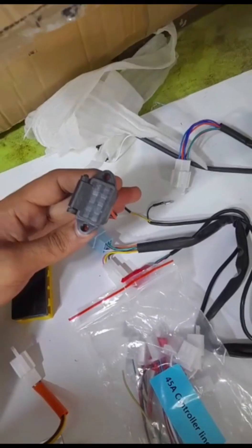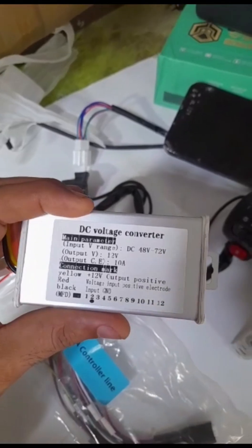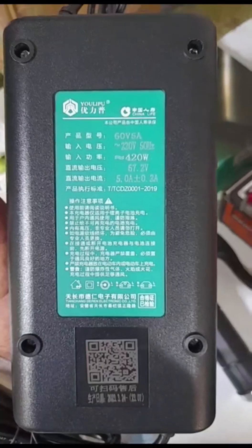I will show you how to drive the headlight, indicator, horn, etc. It will convert 12 volts to its big battery. This is the charger.